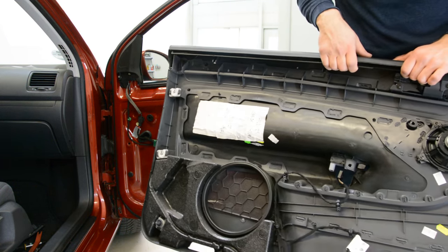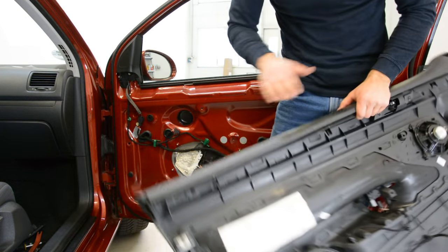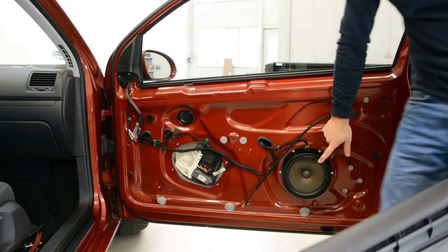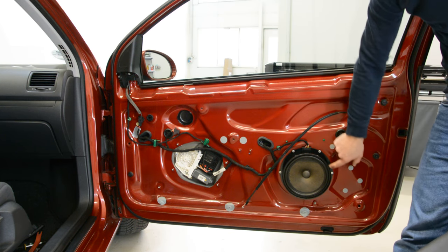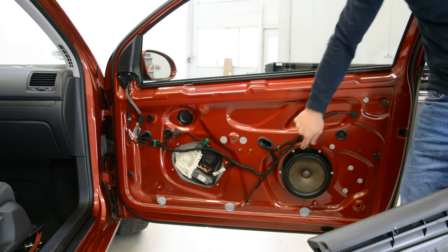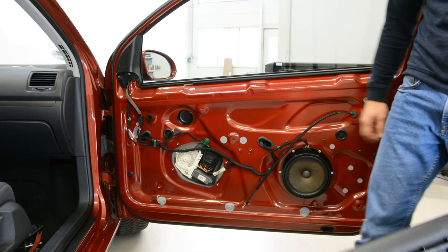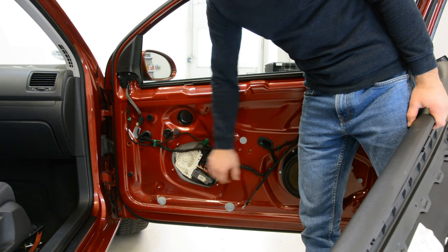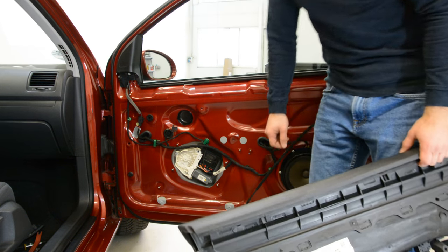Here is your door panel. You have a speaker here on the door panel; one is still on the door. Here is the window motor regulator — it has usually 3 screws, 3 forks.